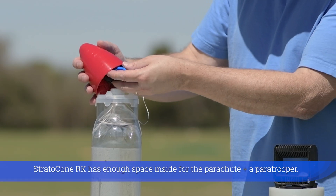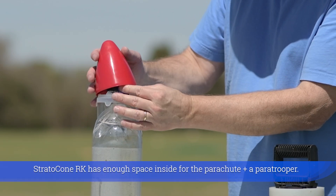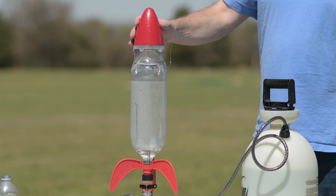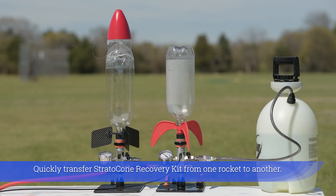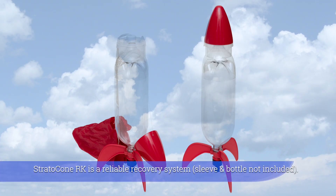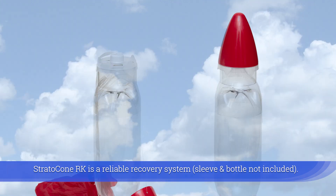The Strato Cone Recovery Kit has enough space inside for the parachute plus a paratrooper. You can quickly transfer the kit from one rocket to another. It is a reliable recovery system — sleeve and bottle not included.